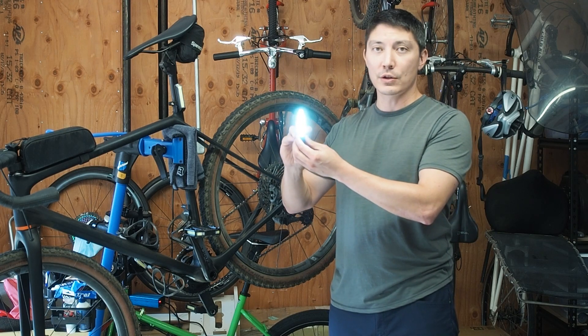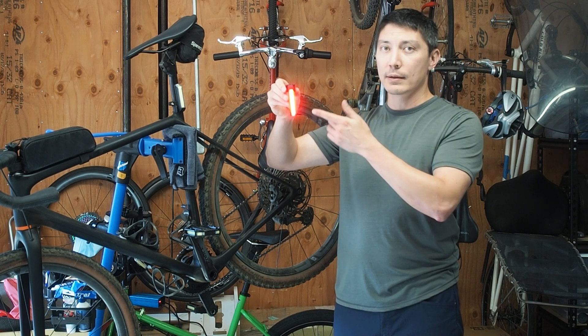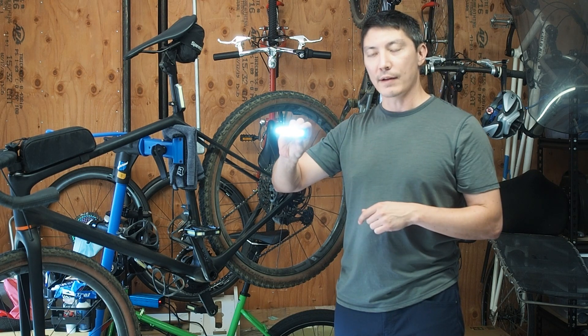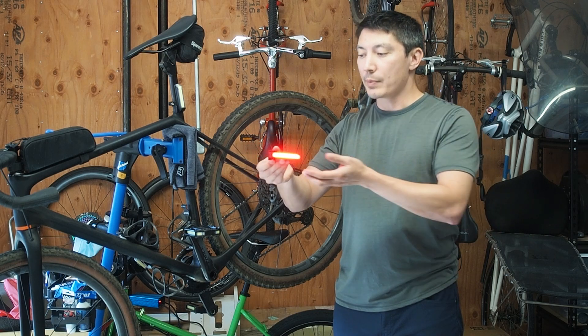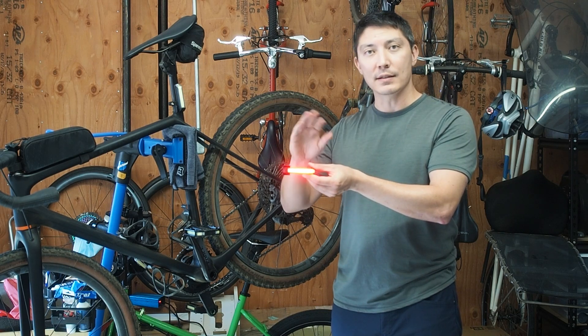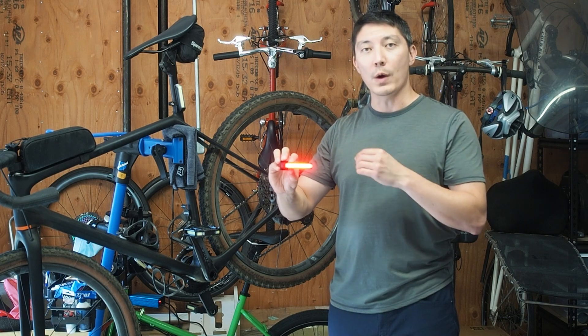You can see that this light is currently showing white, but if I turn it over it'll turn red. Similarly, if I have it on my handlebar at this orientation it will be showing white; if I flip it this direction it'll be showing red. So depending on where I have the mount located on my bike, as well as the polarity of that magnet — basically which direction I have it flipped — will determine whether the light shows red or white.